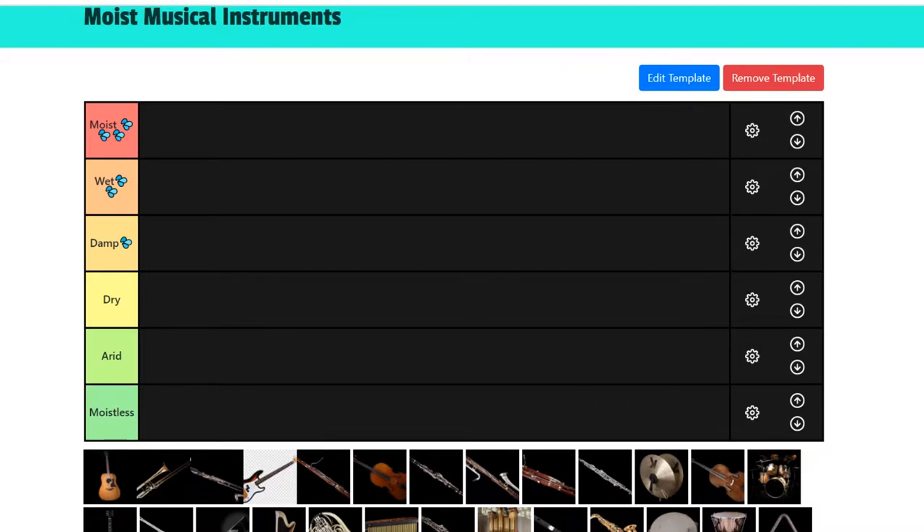Okay, so we're gonna rate musical instruments — we're gonna rate them by how moist they are. The question is how moist do these instruments make other people? Are they gonna be moist, wet, damp, dry, maybe arid, or moistless? We'll see which instrument comes out on top. I myself do play a few of these instruments, not well, but I enjoy it and I have a fondness for music. Let's see which of these musical instruments has the top moist levels.